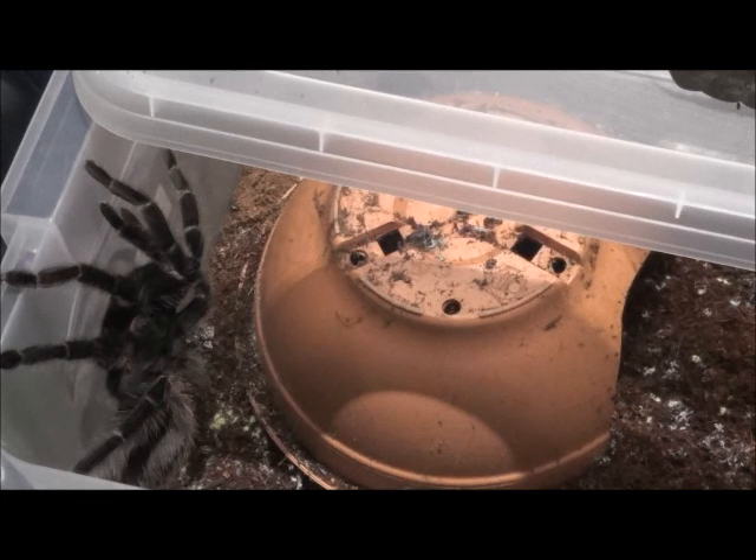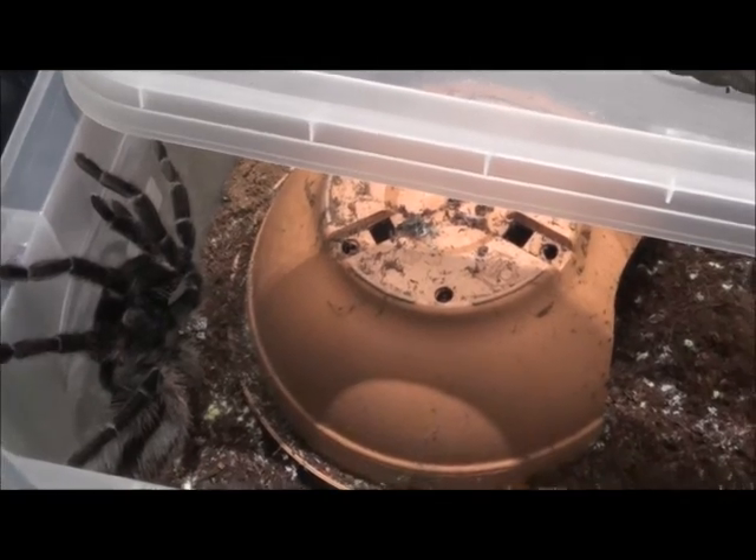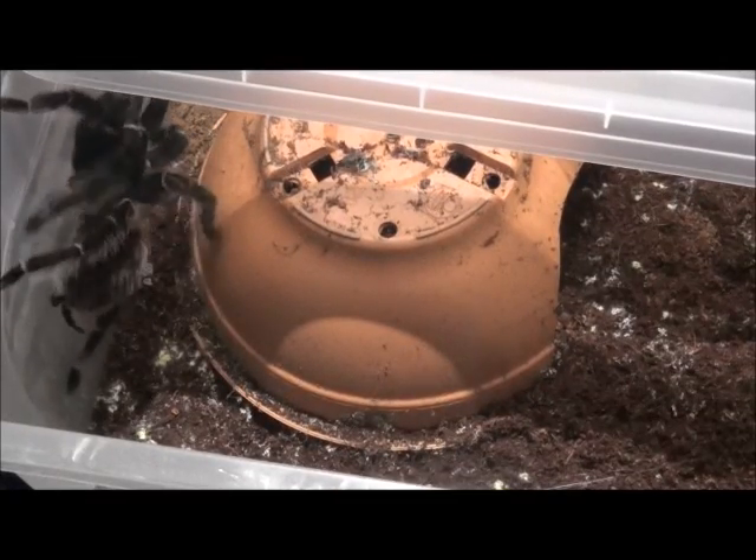Hi, I'm Mindy Salmon from petbugs.co.uk and today we're going to speak about mold. As you can see, this cage of mine is a bit molded.